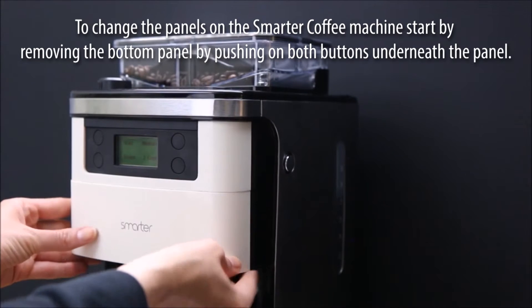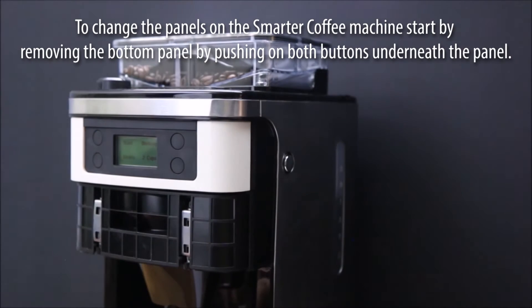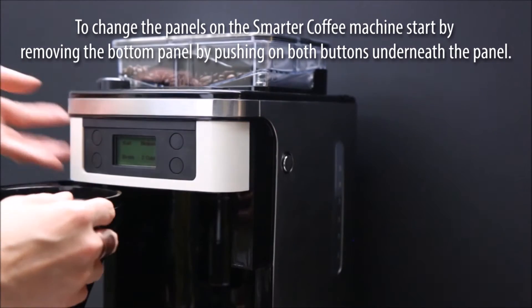Panels. To change the panels on the Smarter Coffee Machine, start by removing the bottom panel by pushing on both buttons underneath the panel.